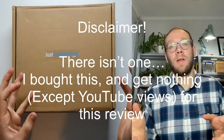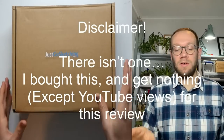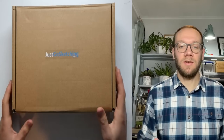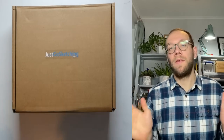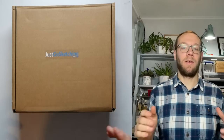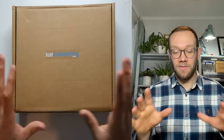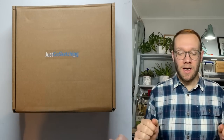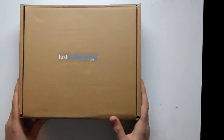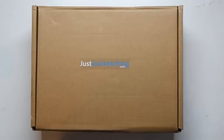Disclaimer — well there isn't really a disclaimer. I bought this myself. The chap sent it to me not knowing that I have a little YouTube channel, but other than that I just bought it. I get no financial reimbursement from this video or from buying this. I just want to give you my honest opinions because I am excited. So let's crack in and open it.